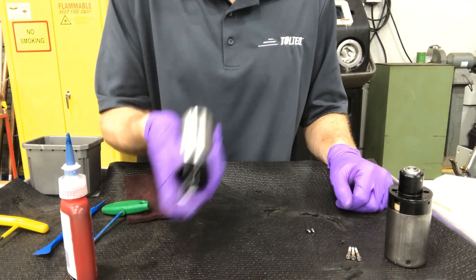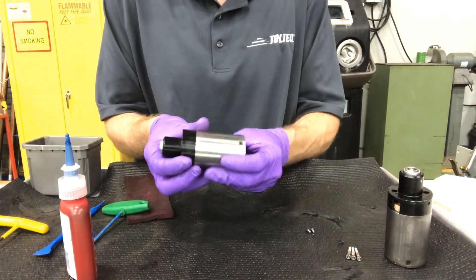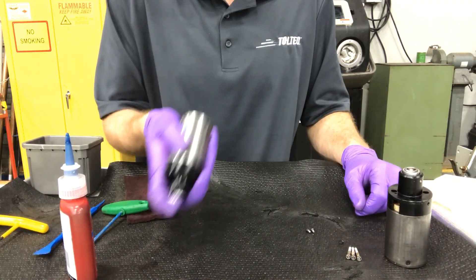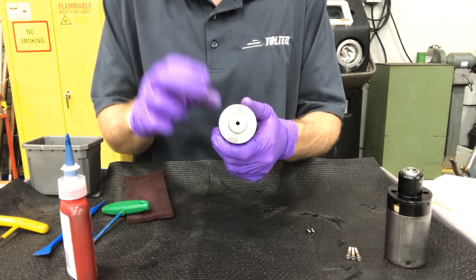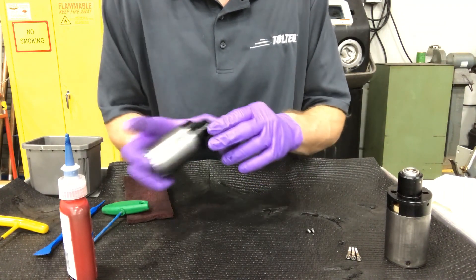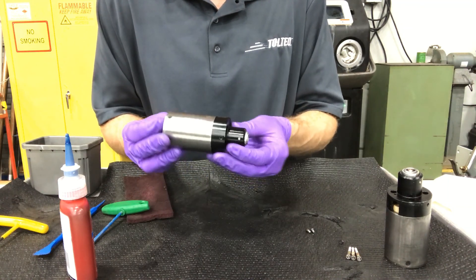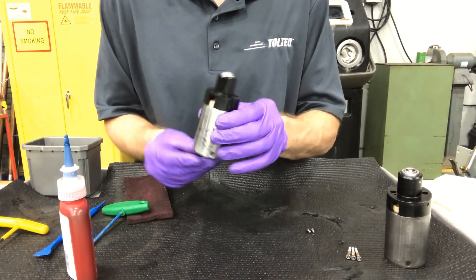Gently, with a firm grip, you can actually shake it and make sure that slug is moving — and we see that it is. There's a spring in there that's helping it balance back and forth, so we know the slug moves freely inside the coil. And it's now ready to test.